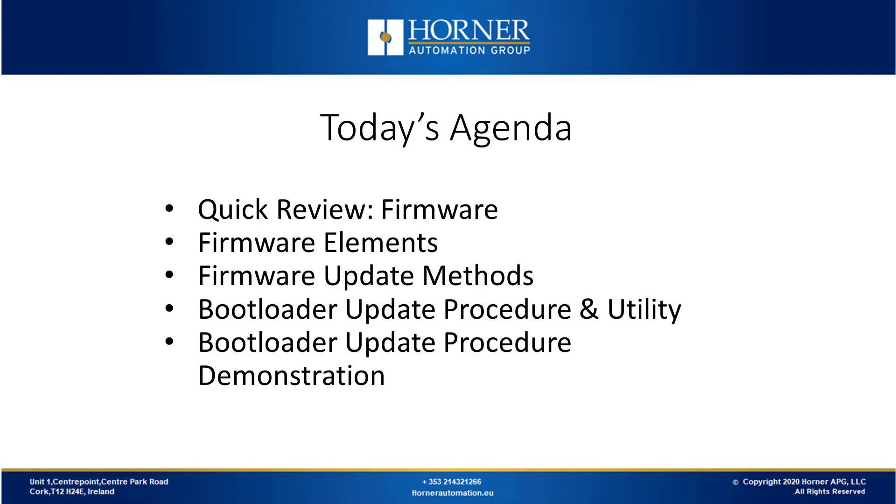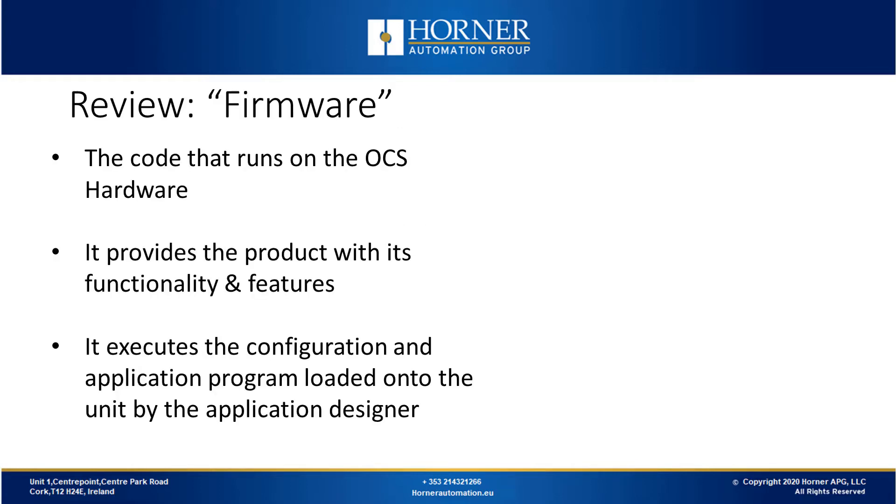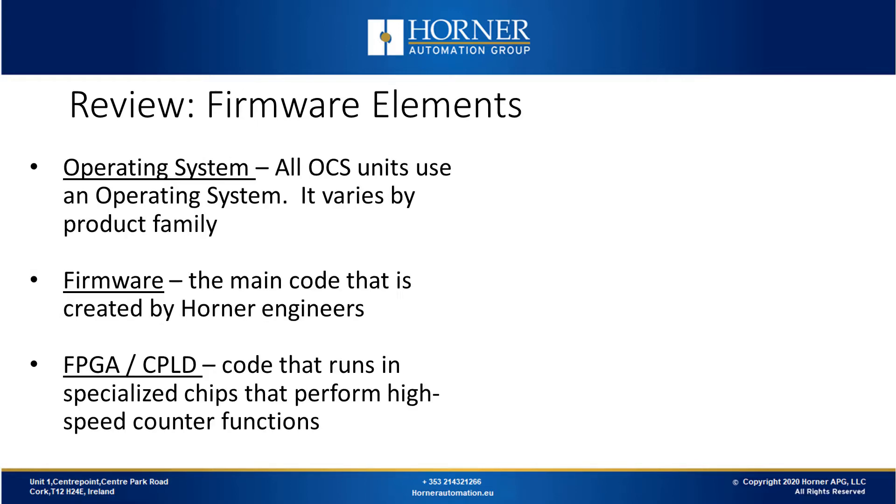We'll finish with a live Q&A session. Firmware is the code that runs on the OCS hardware providing its functionality and features. It executes the configuration and application program loaded onto the unit by the application designer. There are various elements to firmware: the operating system, which varies from product to product; the main firmware files created by engineers; and FPGA or CPLD code running in specialized chips that perform high-speed counter functions.